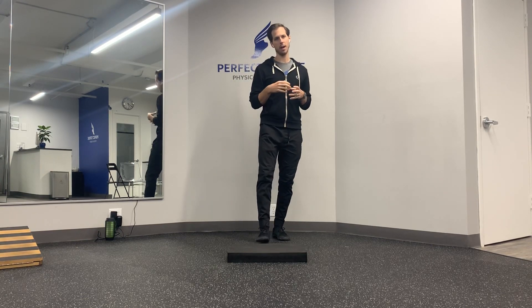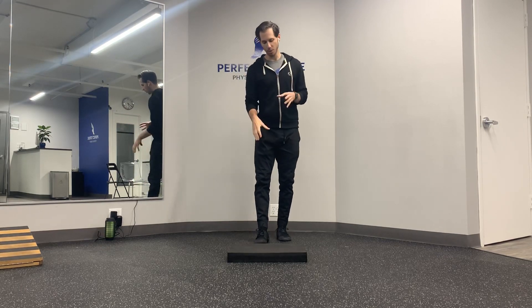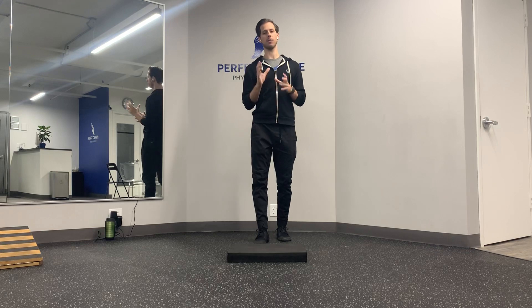Hey everybody, welcome back to this week's Move Better Monday. I'm Joe Gambino and today we're going to talk about a quick and easy way to improve your toe touch. This drill is for those who have a stability or motor control issue, meaning that you could potentially get there but your body for whatever reason is kind of putting on the brakes, preventing you from getting there.